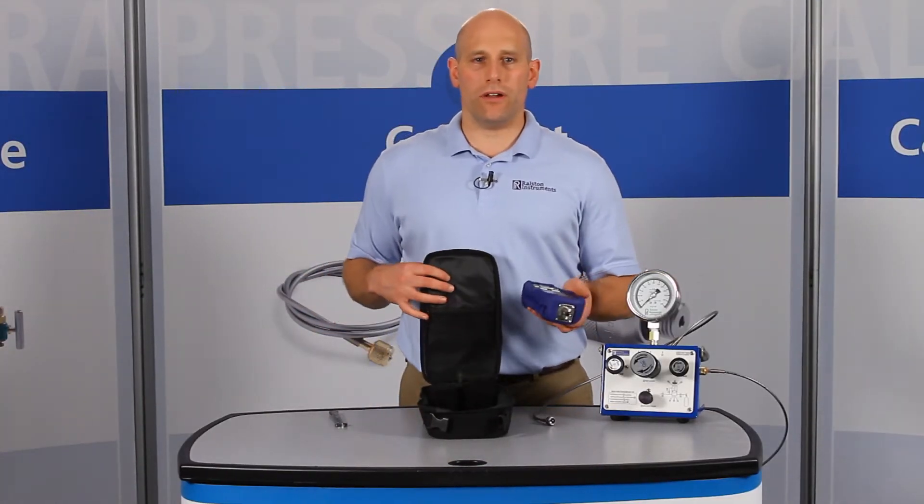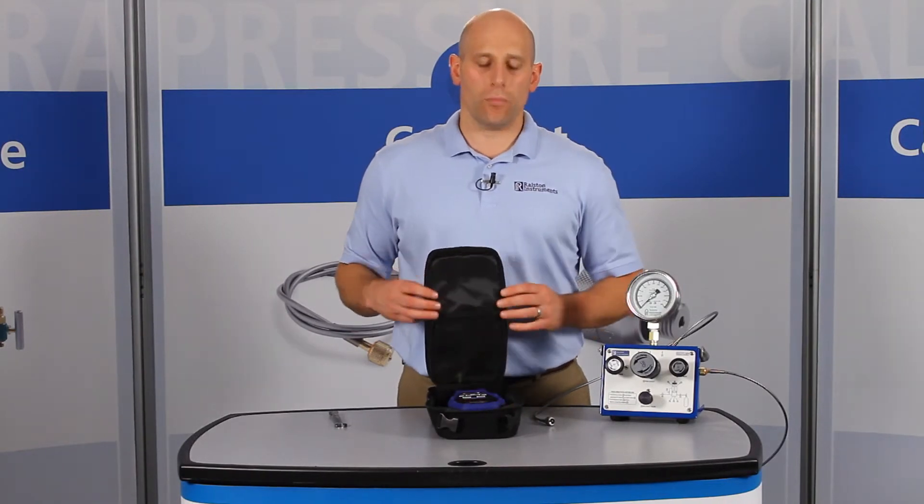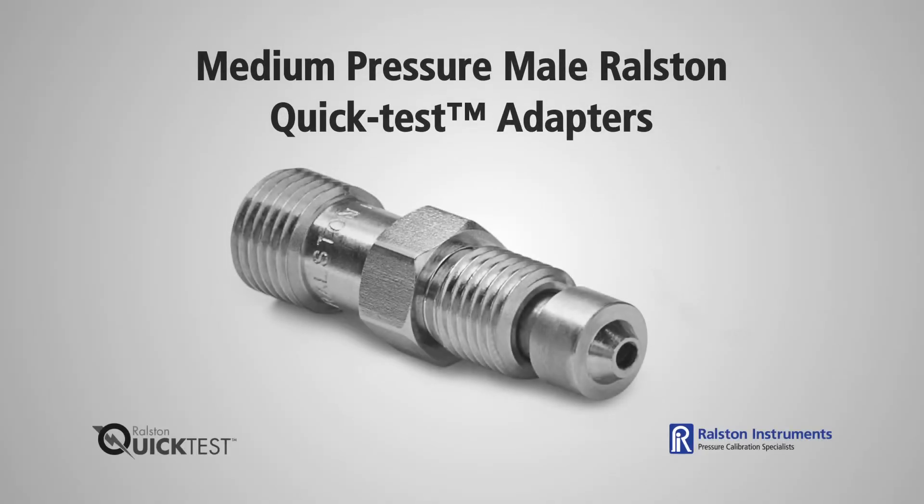This also makes it very easy to store your pressure calibrator separately from your hand pumps or pressure sources without removing your connections with a wrench. Male medium pressure Ralston Quick Test adapters have a working pressure up to 5,000 psi or 345 bar.